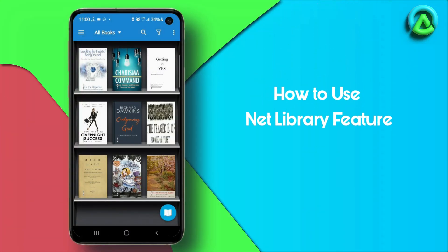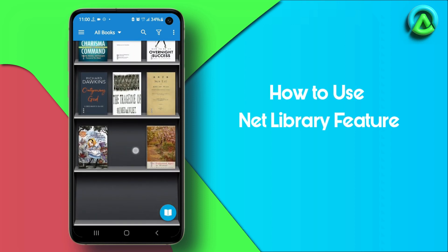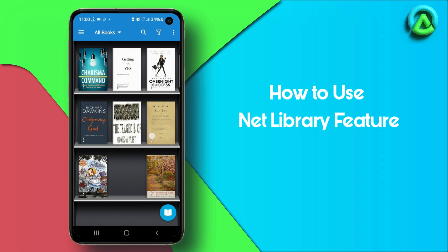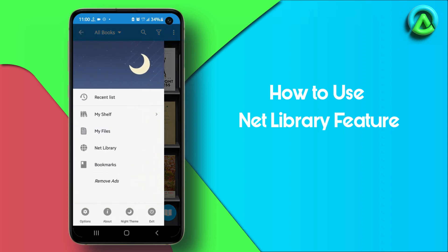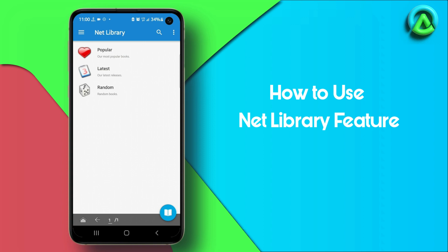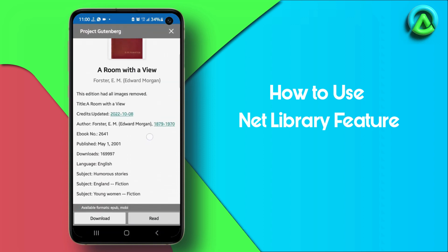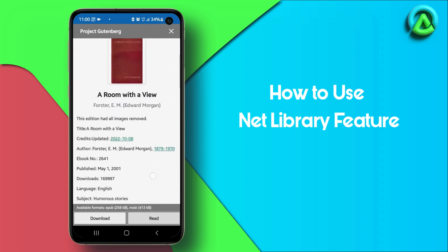The Net Library feature in Moon Plus Reader allows you to access a wide range of free e-books directly from within the app. To use this feature, tap the Net Library icon on the app's main screen. Choose a library and browse for an e-book. Preview the book and tap Download to add it to your library.